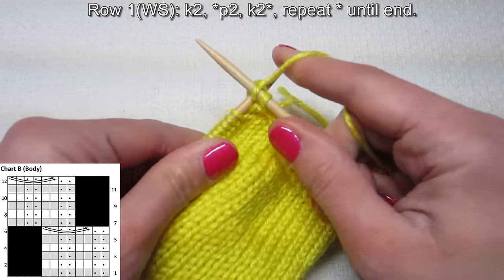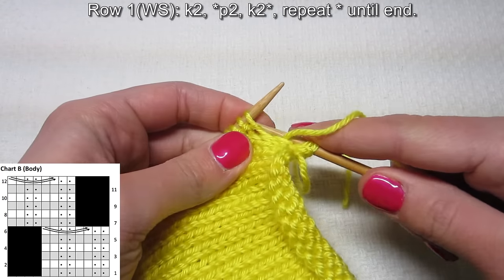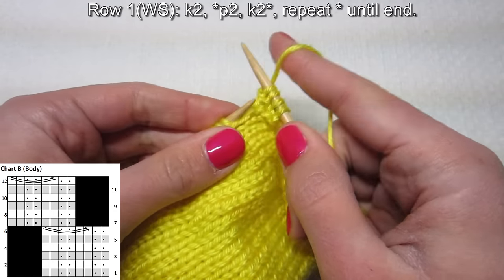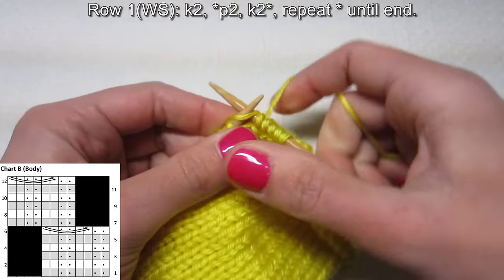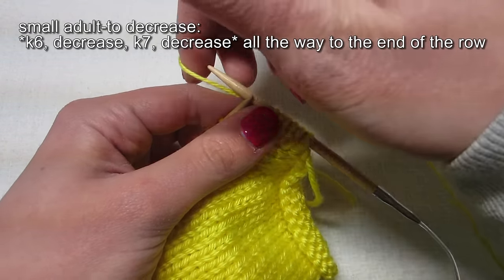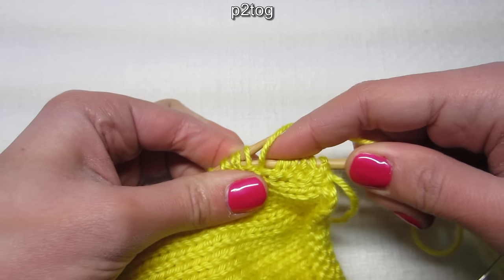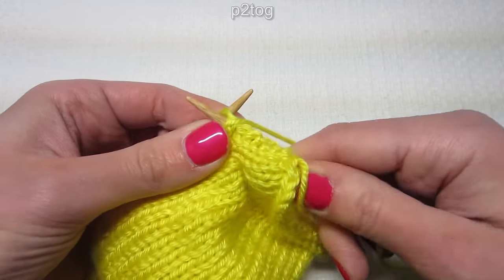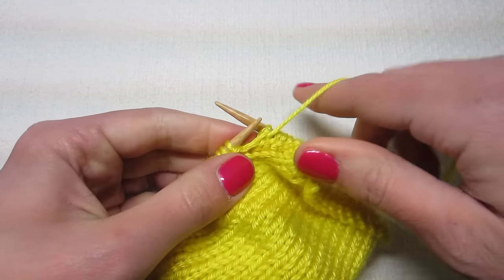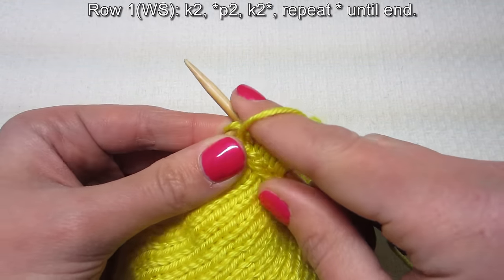So you knit two, then repeat purl two and knit two until the end. Purl two, knit two. We have one, two, three, four, five, six — now it's time to decrease. I'm going to purl two together — this counts as one. So I purl two together, but it counts as a purl one. Then purl another one. It might be easier to put stitch markers where you're supposed to decrease.